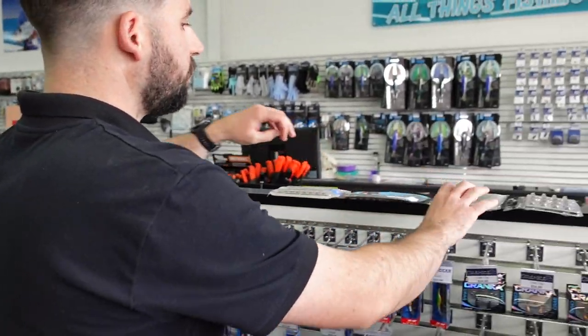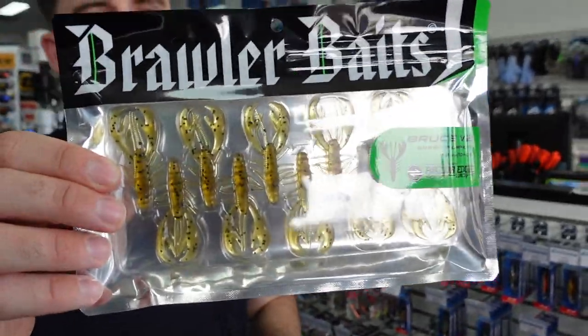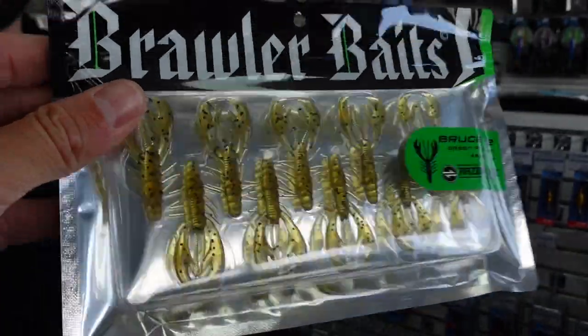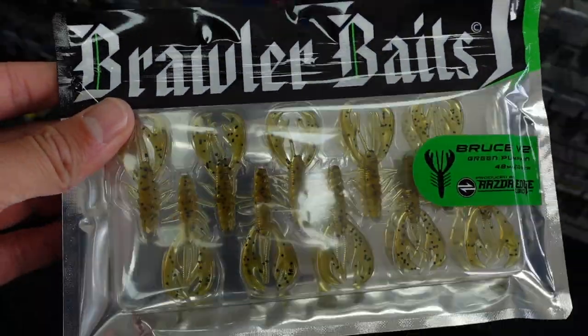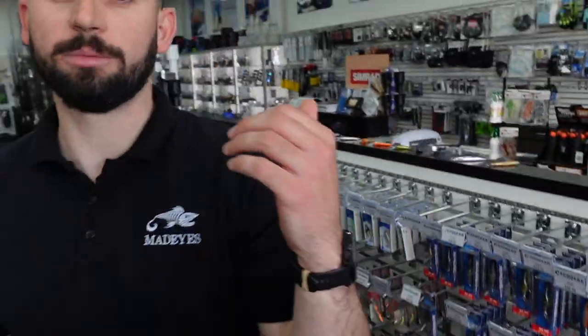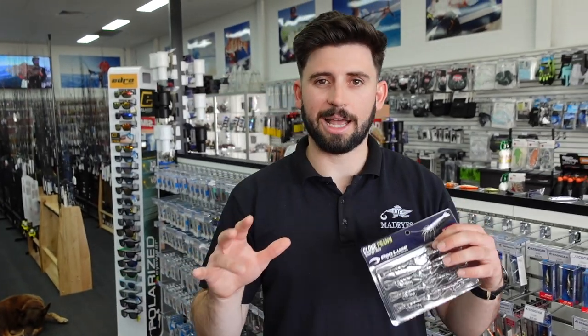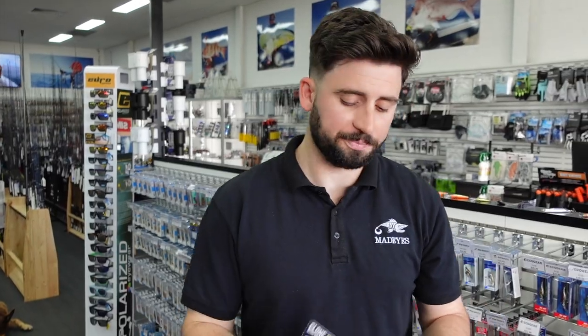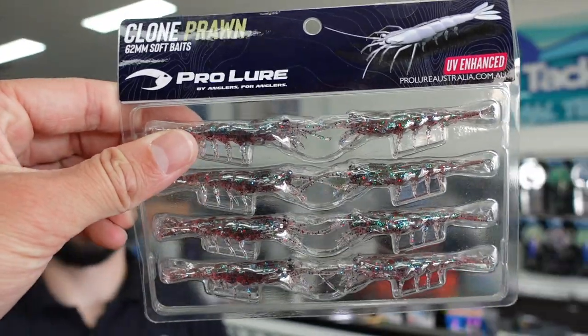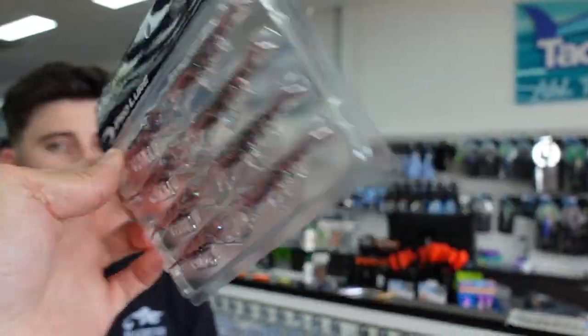Something a bit more unique is a creature bait from Brawler Baits called the Bruce — a 48mm yabby or crustacean imitation. Fish these a lot on flats, in snags, and on deep drop-offs. You can fish them slow, let them sit on the bottom, and with how sensitive those legs are, they'll move in the current and fish will just pick them up. You'll just feel a clunk and you've got a fish on.